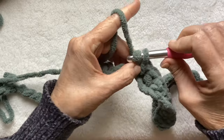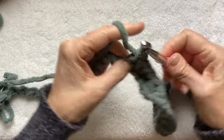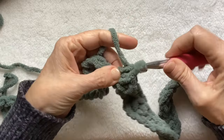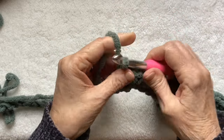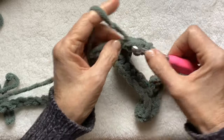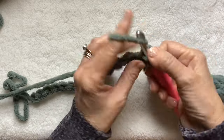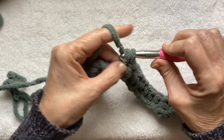One, two, three, four. I really like it in this Bernat blanket yarn. It's like a chenille — it just gives it a different look and feel. It's just so thick and cozy. One, two, three, four, five, six, seven, eight, nine, ten, eleven, twelve.